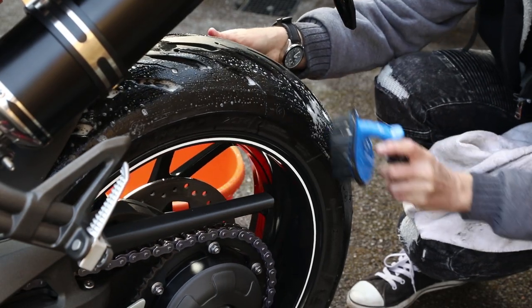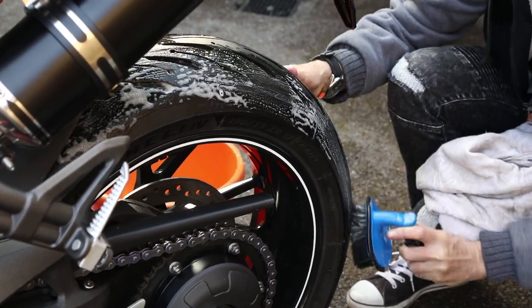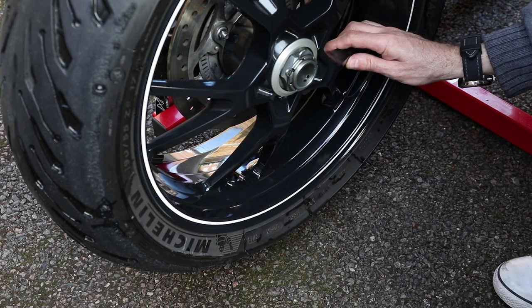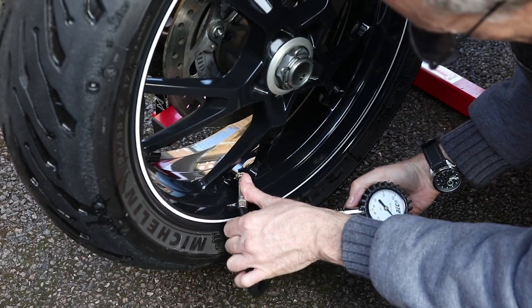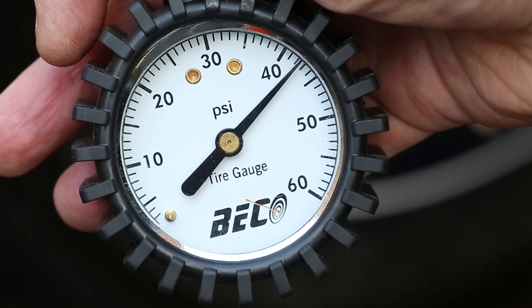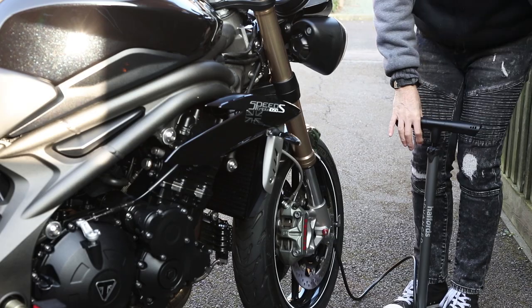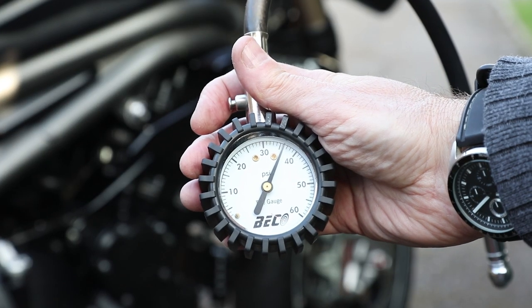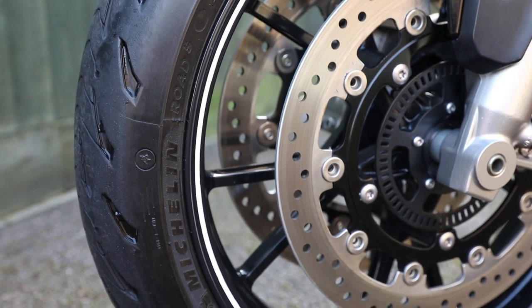Look closely at your tyres when scrubbing them down and check for small stones in the tread, damage, and sharp objects which could be lodged in the tyres. There isn't much rubber between the bike and the road, so just make sure it's safe to use. Make sure you know your tyre pressures — each bike is slightly different. You can look up your tyre pressures in the owner's handbook or on a sticker on the swinging arm or chain guard. Triumph suggests 34 psi front and 42 psi rear. I actually like to run 36 psi front and 42 psi rear, but experimenting with tyre pressures is a whole new video. For now, make sure you at least keep them inflated to the recommended pressures.